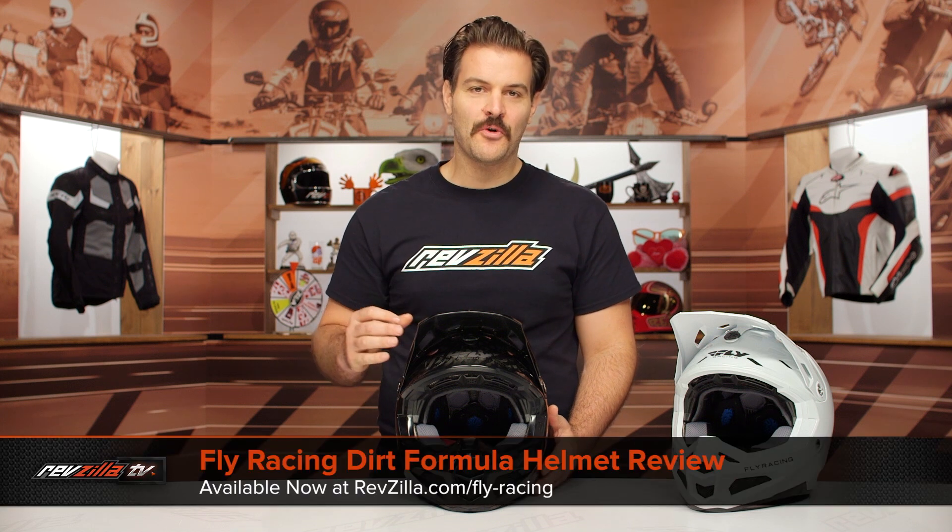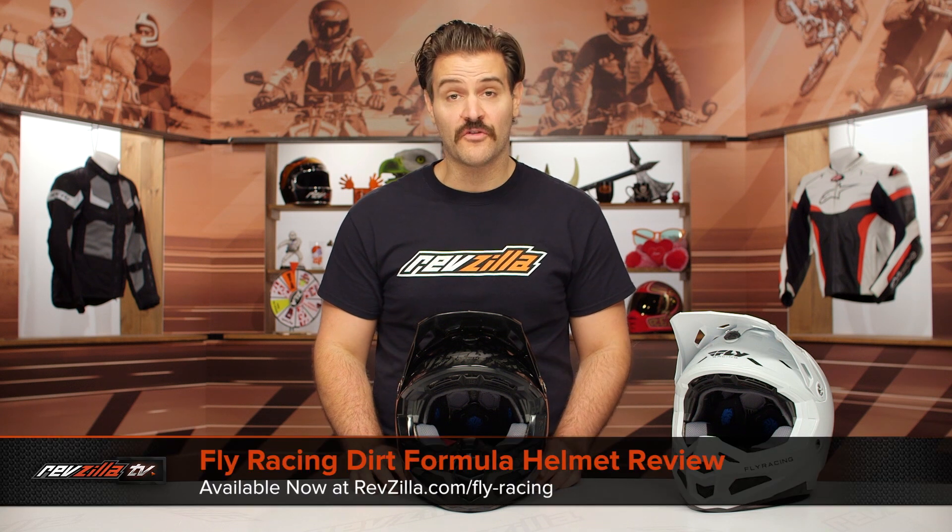Spurgeon here with RevZilla, and in this video we're going to break down the Fly Racing Dirt Formula Helmet, available at RevZilla.com.